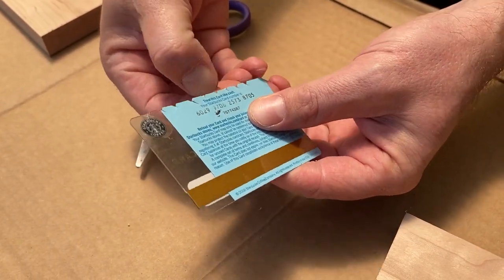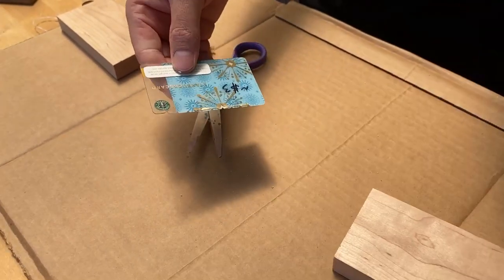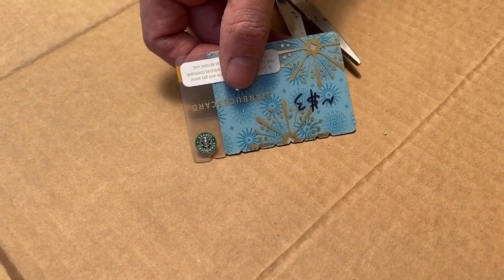You might have to go back and clean up some of these notches, make sure those pieces come out, and that's pretty much it. That's what the glue spreader looks like on the edge.